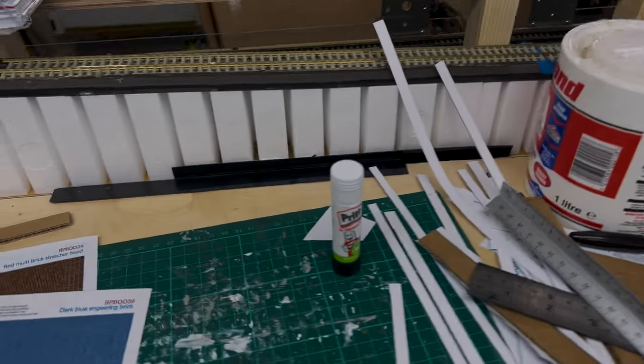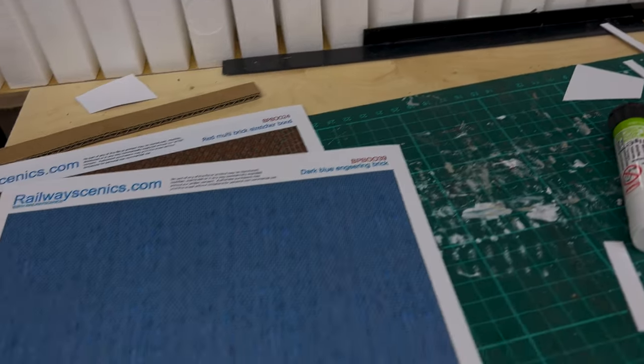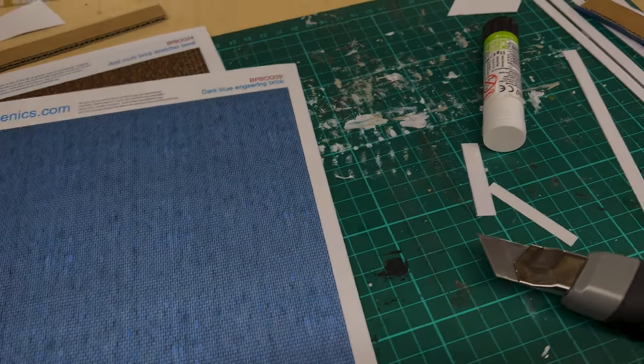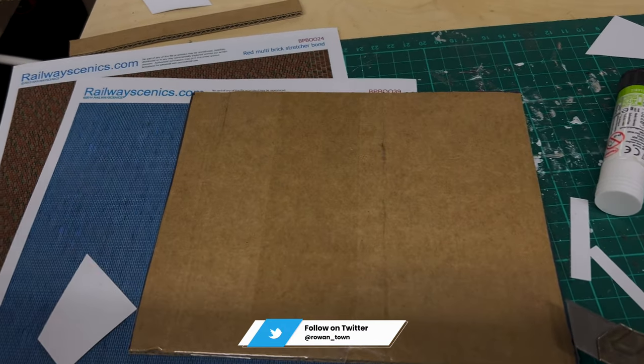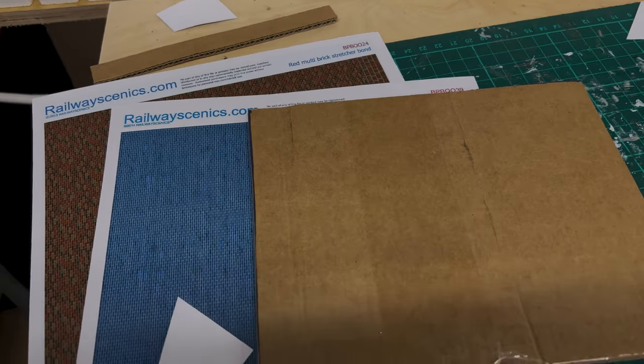All I've been doing is using the almighty pritt stick and gluing it to the cardboard, then using a sharp blade — which I've had to keep changing — and cutting out some squares in a sort of template format. And that's given me a very basic retaining wall.